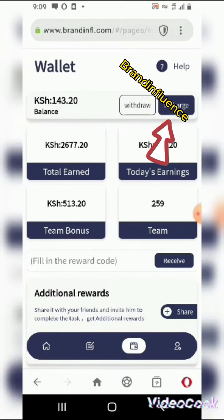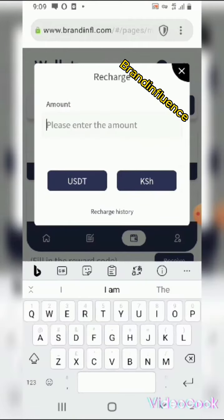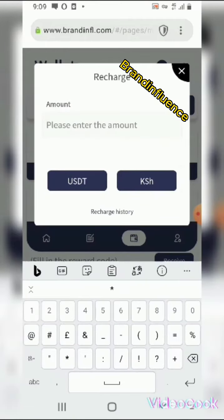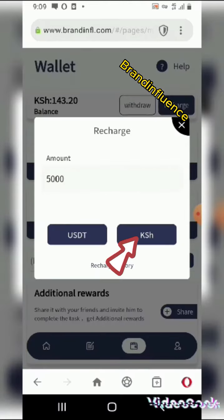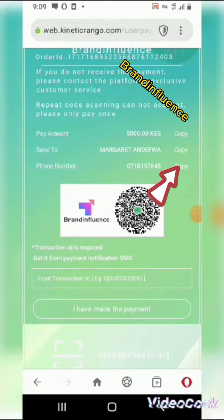We are now in the wallet. Click recharge, then put the amount of money to recharge — let's say 5,000 for level 4. Now copy the number.